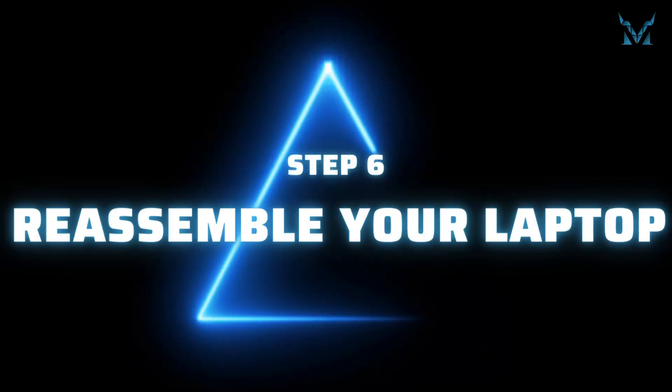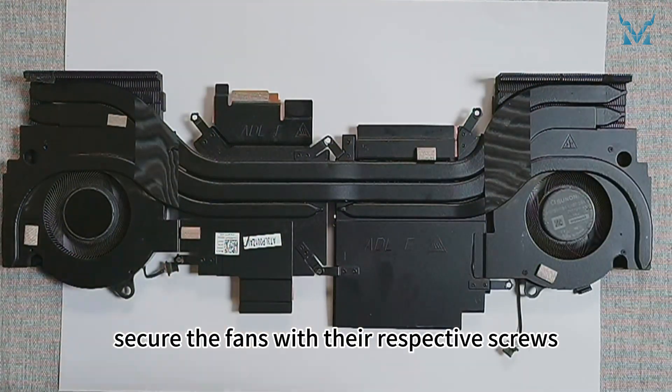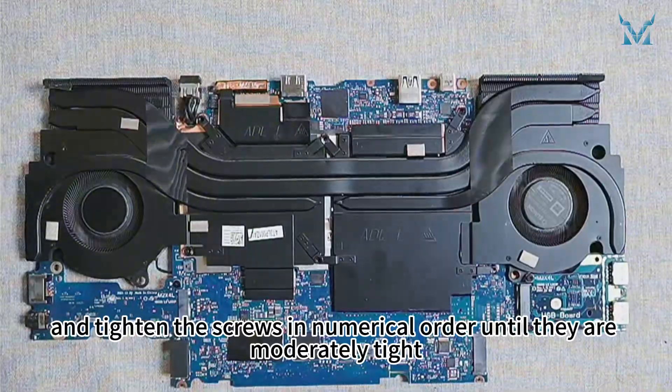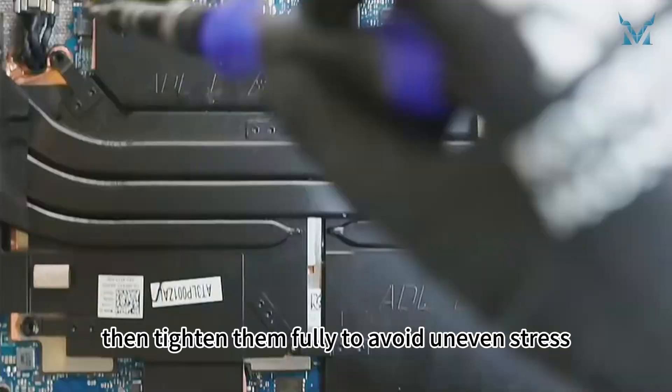Step 6: Reassemble your laptop. Reassemble the components in reverse order. Secure the fans with their respective screws. Reattach the heatsink and tighten the screws in numerical order until moderately tight, then tighten them fully to avoid uneven stress.